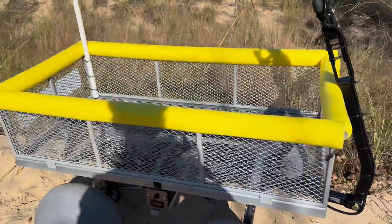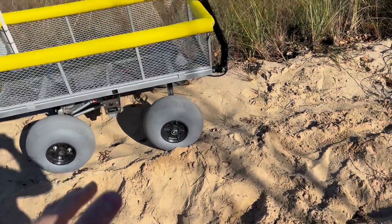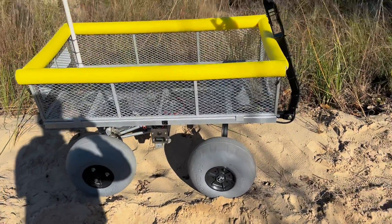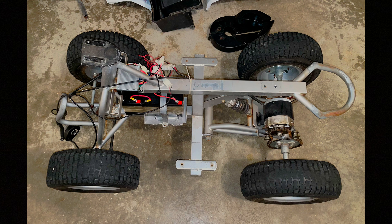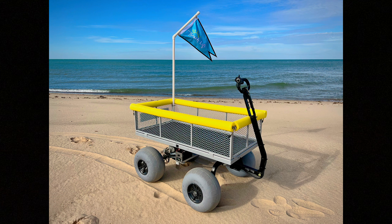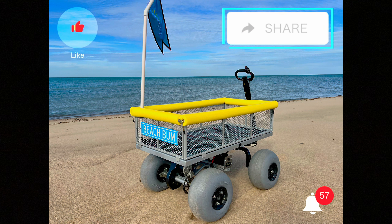Here it is guys — I hope you were able to learn something and hopefully you can make your own electric beach cart. This was a super fun build. I was new to a lot of electrical work and building, so I learned a lot during this project. 10 out of 10 would recommend — this works phenomenal on the sand and saves your back from pulling all your heavy equipment. If you have any comments leave them down below, and show me your electric beach carts if you end up making one.